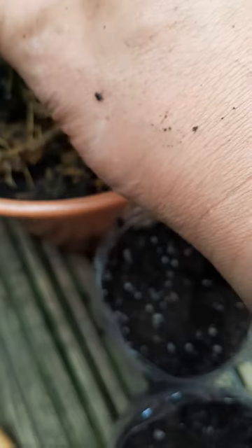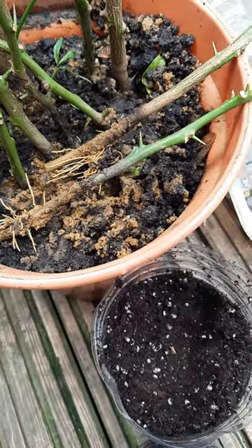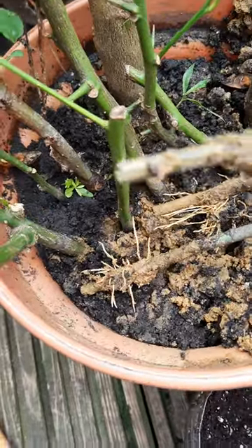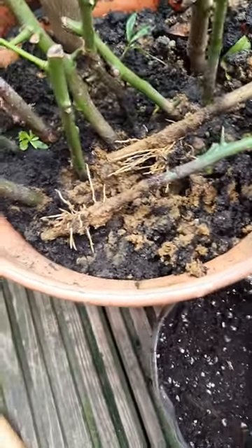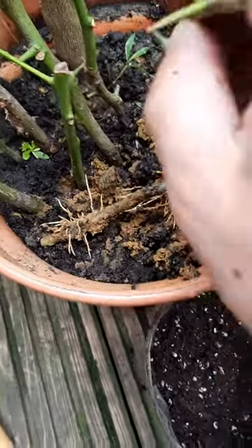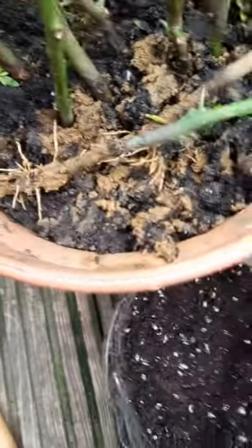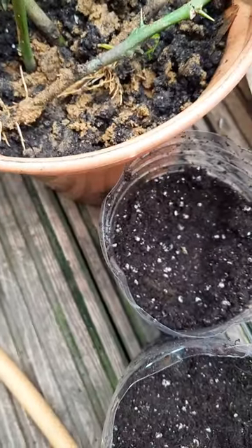Let me check some more to see if any more roots are showing on these guys. You can see there's no roots on that one — we'll just put that back in. This one looks like a good one. Not really good roots there. This one's got no roots in it. Nope, no roots in it either. These ones have no roots — we've just got two so far.